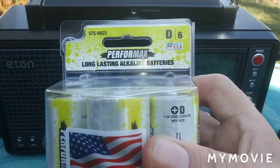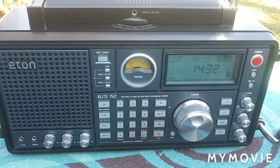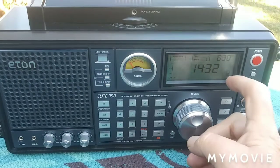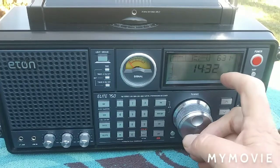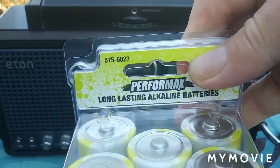I put four of these in this radio probably every bit of a month and a half to two months ago when I got it, and I've been doing quite well. I use the radio moderately. And so far, as you can see on the meter here — I'll just turn the light on there — you can see I only have two stripes left, and there's usually three when it's fully charged. So I want to say a good six, seven weeks of moderate use on these batteries so far, and there's still life left in them. And that was these Perform Maxes I got at Menard's.